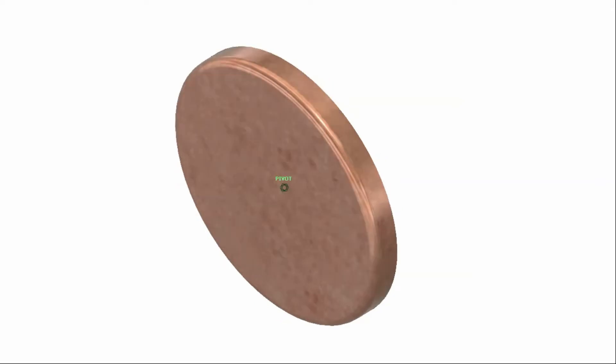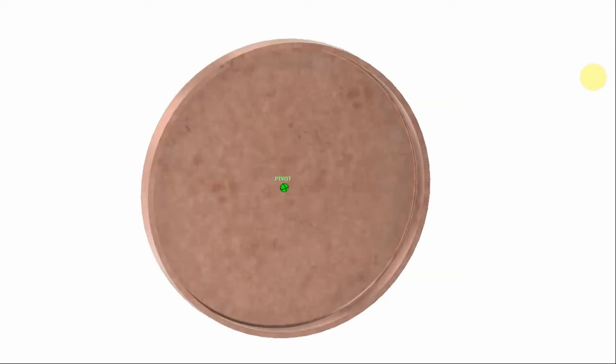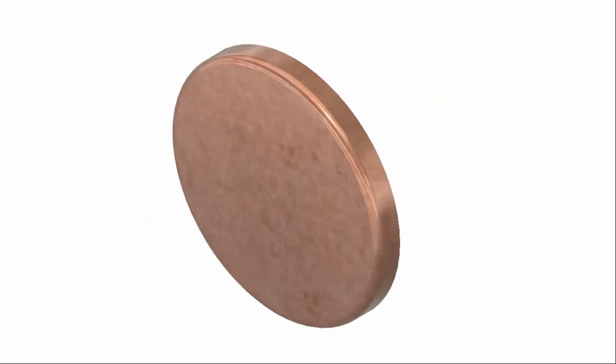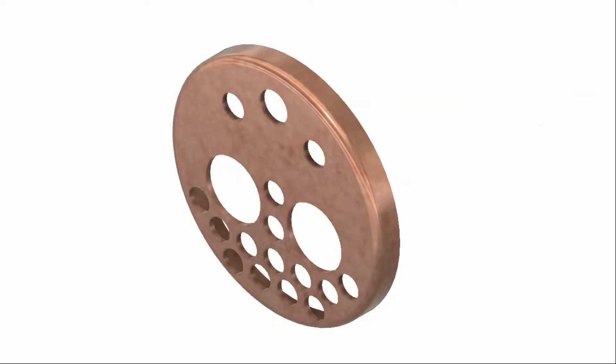In the previous video, part 2, I flanged the boiler tube plate. In this video I make a start on drilling the tube plate.